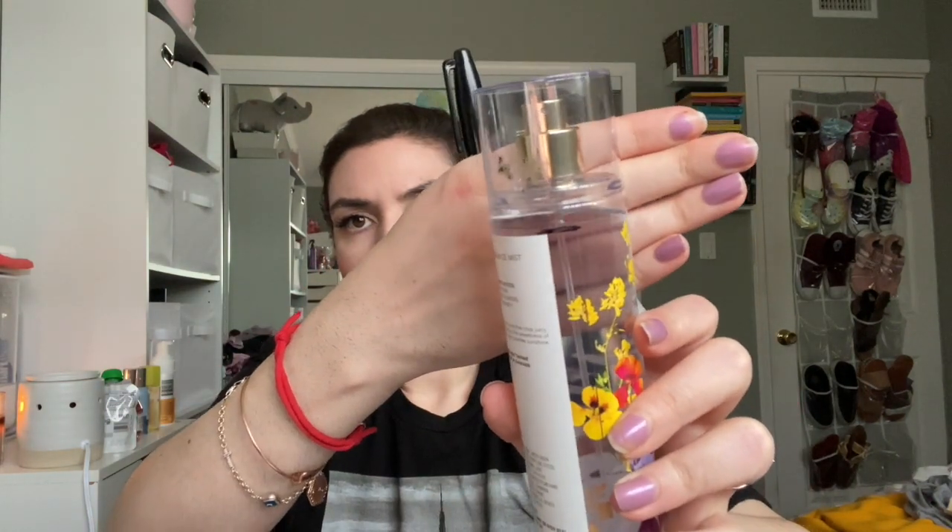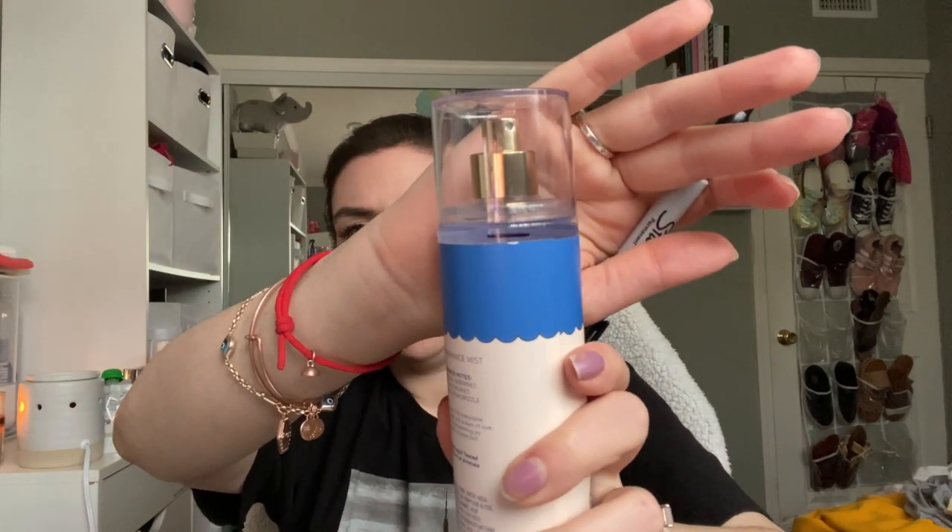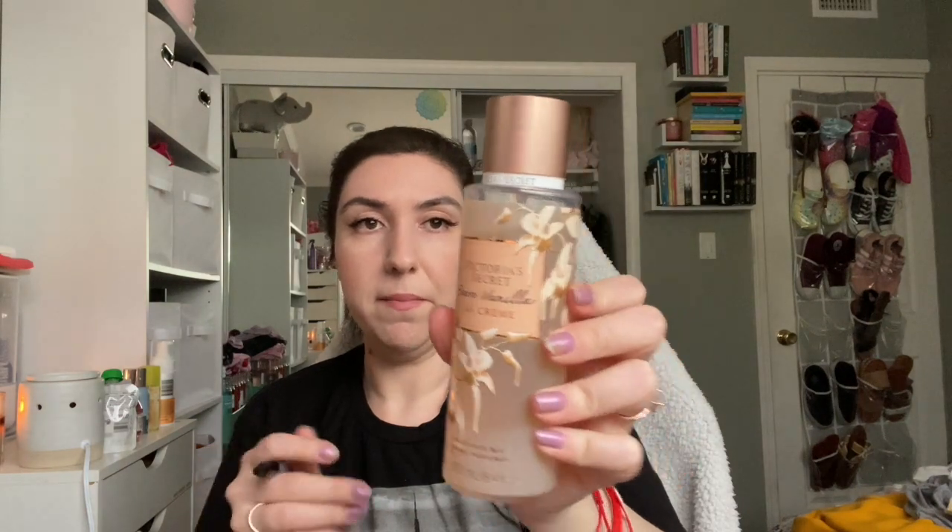Blueberry Sugar Pancakes — this is brand new, so right there is the line. And Sunrise Woods — this is fully brand new; right at the tip. I also have one Victoria's Secret in here — Bare Vanilla La Crème — so let me go ahead and add this line. It is right there. So those are the fragrance mists I'm going to work on.